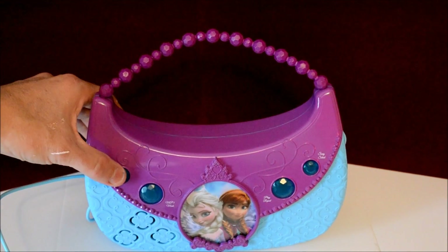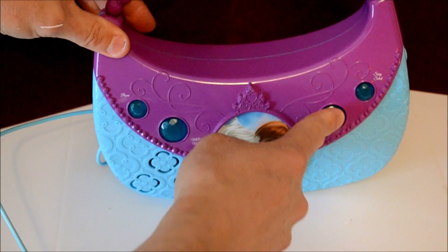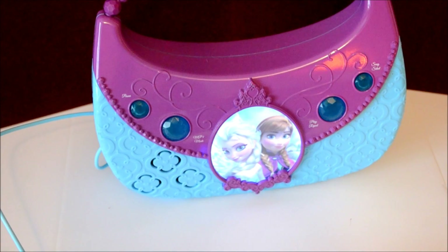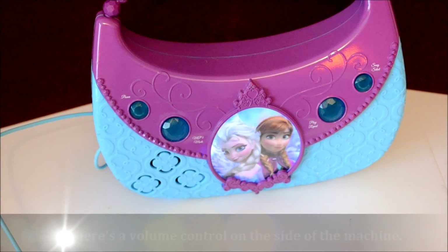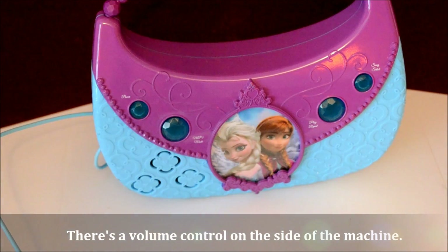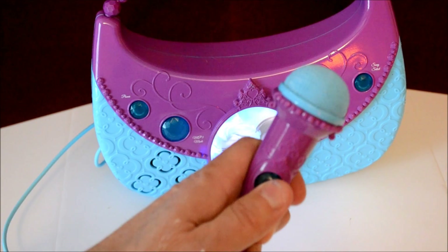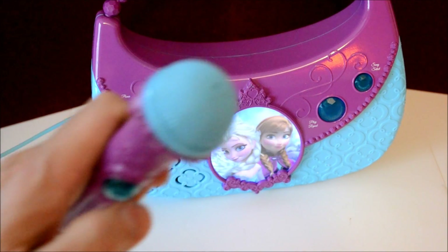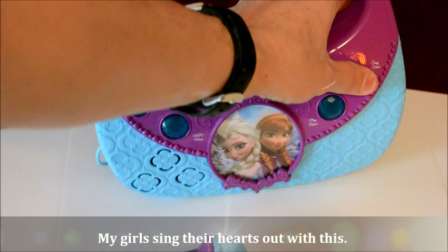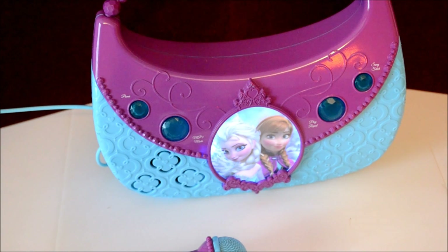So we'll turn it on first. It plays a nice little jingle, and I'm going to press start — play. So there's Olaf, and you can press this button and sing along, and it goes over the same speaker. And if you want to go to a different song, you can do that too. My kids carry this around the house and just sing at the top of their lungs.